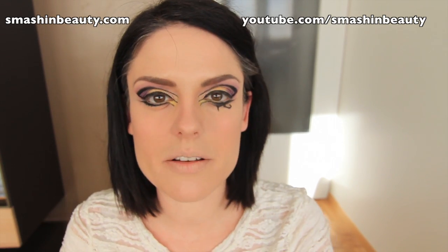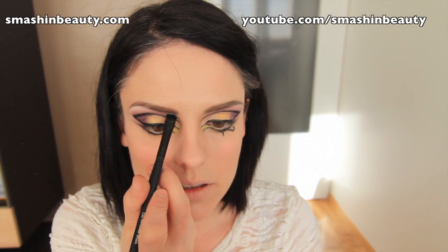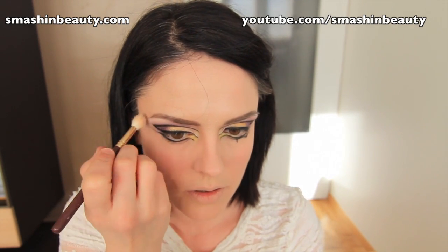I'm going to be taking Makeup Geek's White Lies and applying it right there below the eyebrow area, just lightly. Then I'll take a blending brush and just lightly blend it.